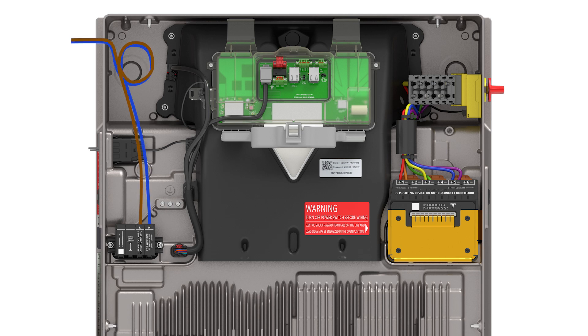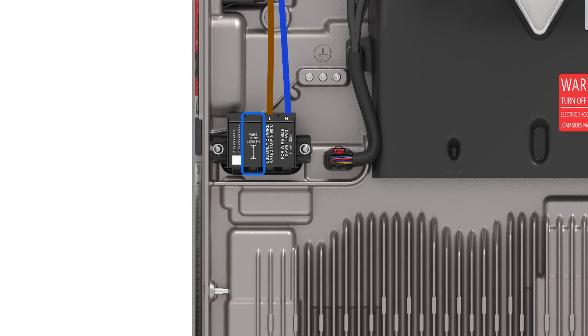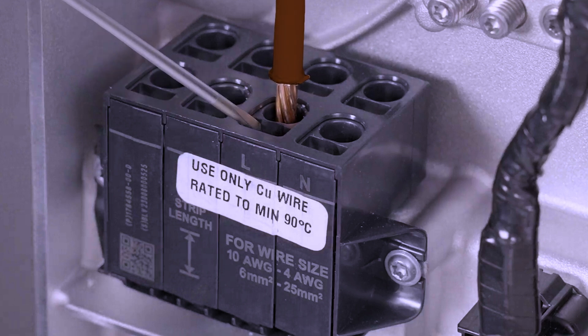Bring the AC wire into the enclosure with enough slack to reach the AC terminals while also providing a service loop. Use the terminal block as a guide for how much wire to strip from the end of each conductor. The AC terminal block has two rows that can accept the wiring. Either row can be used, but Tesla recommends using the front row for ease of install. To open the terminal, insert a cabinet-tipped flathead screwdriver into the rectangular hole and press firmly.